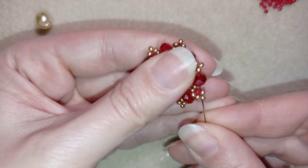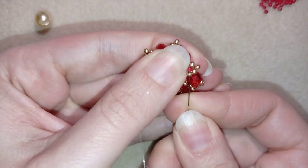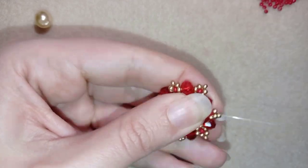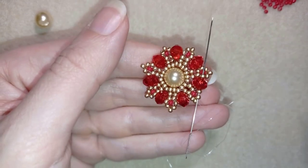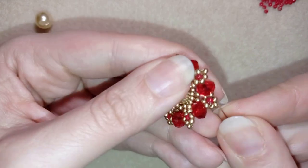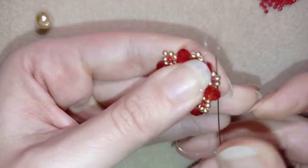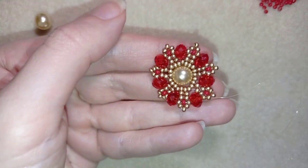As I continue beading, I've just attached my last bead from this row. Next I want to make an additional reinforcement pass to make my work stay nice, tight, and in a beautiful shape without moving around. I'm making this additional thread path going around through all of those beads as shown, and I'll continue doing this until the end of this row.